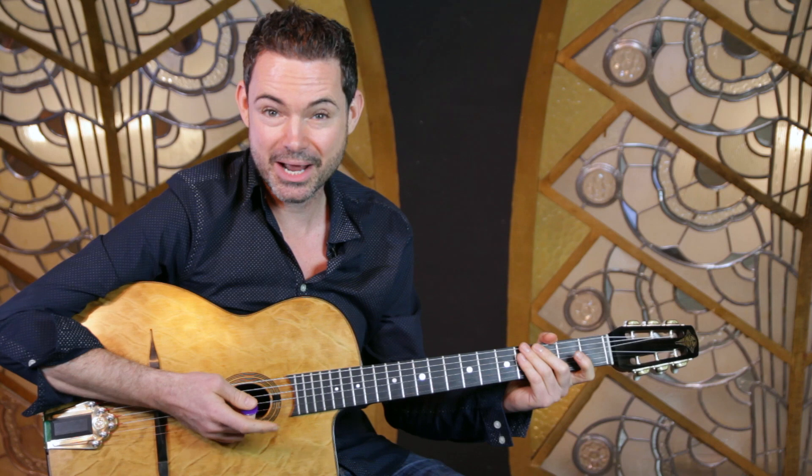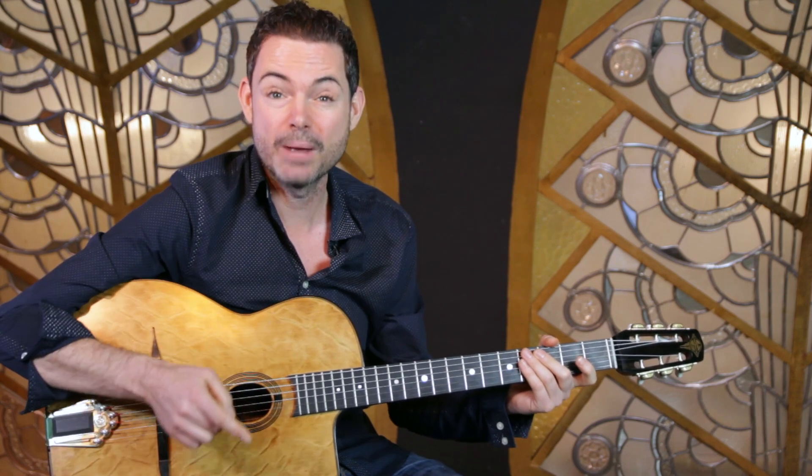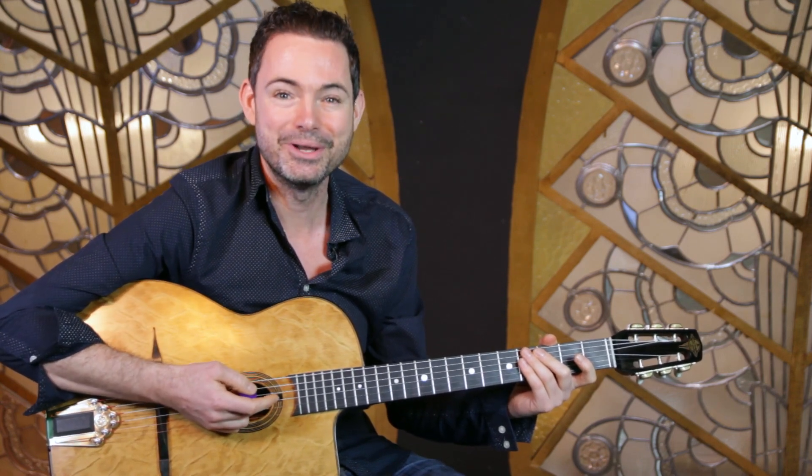If you've got a question about Gypsy Jazz, send it to questions@GypsyJazzSecrets.com. Thanks for watching the video — don't forget to subscribe to the channel, and I'll see you really soon in another video.